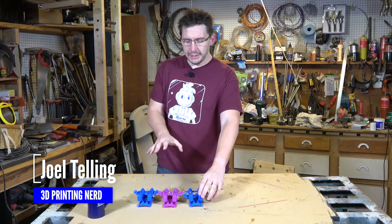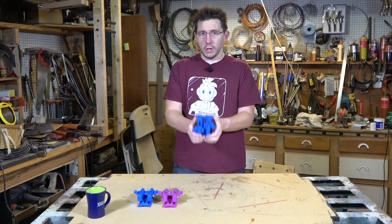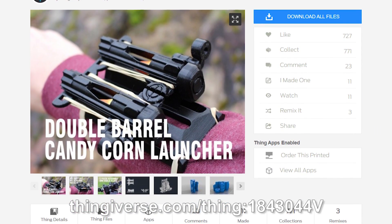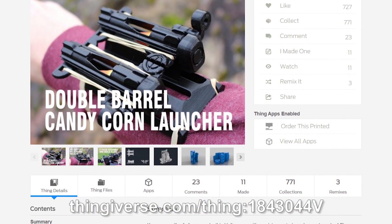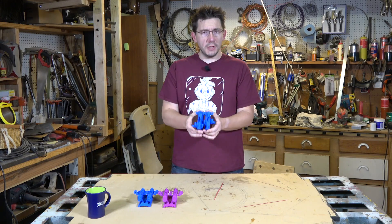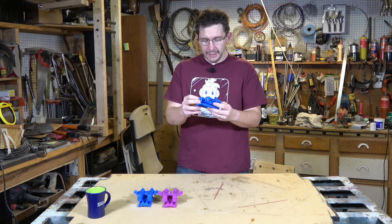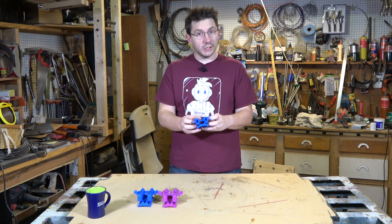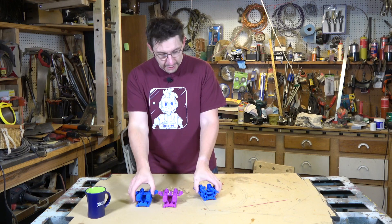Before Halloween, Make Magazine shared this print — a candy corn launcher. It's a Thingiverse model and it's fantastic. Make Magazine shared it out, my buddy Jeff over at the Print 3D channel printed it, and Gordon over at G Create printed one on their G Max.